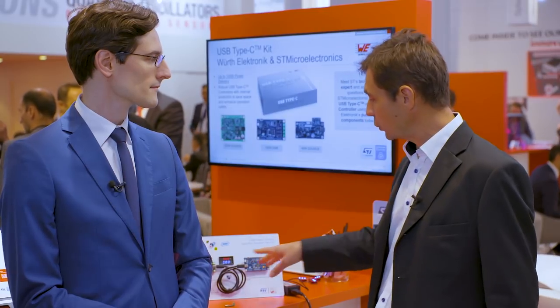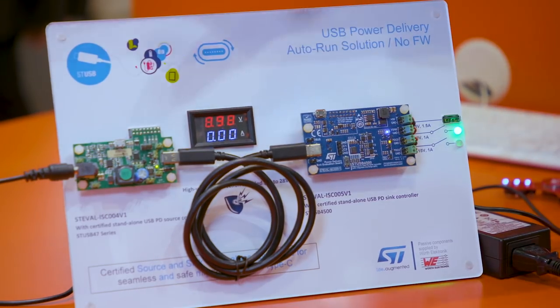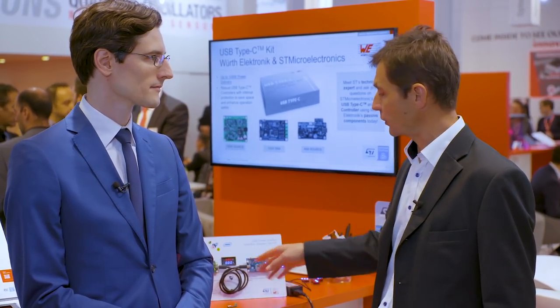The two kits are programmable and you can set up to five PDOs on the source side and up to three on the sink side. They are communicating together to enable the power on both sides.